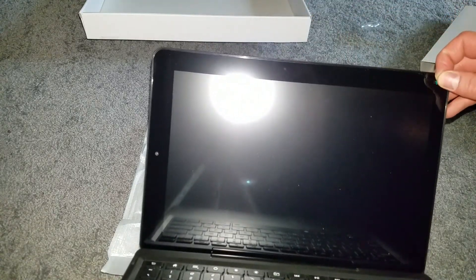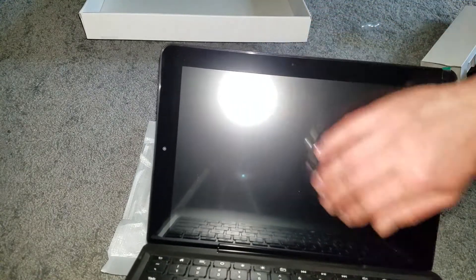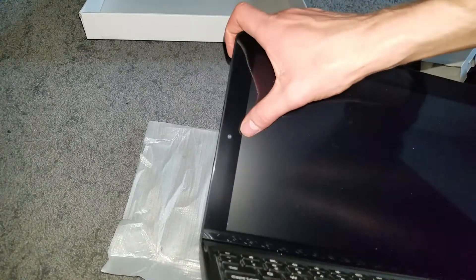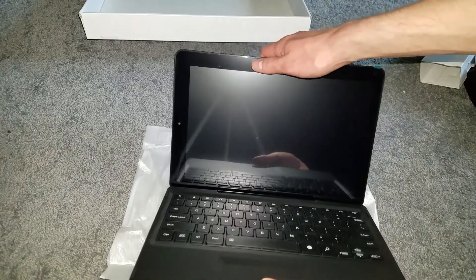Here is the tablet screen. There's actually a screen protector on there — I'll keep it on as long as I can. The front camera is 2 megapixel. You can see this thing is a pretty good size.